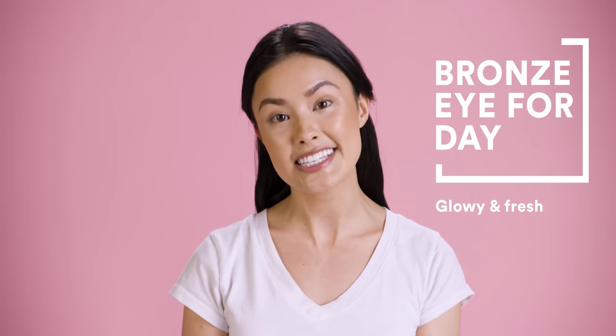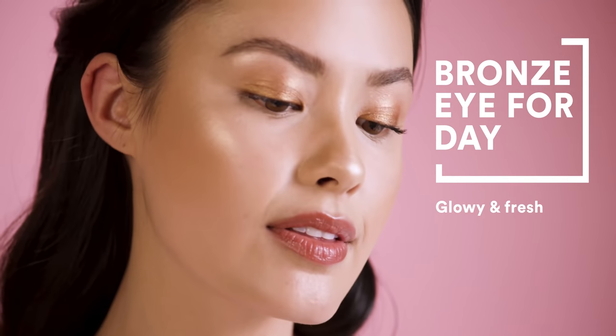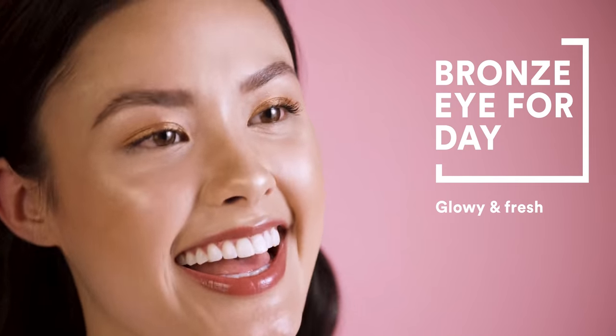Hi there, I'm Morgan from the Beauty Breakdown, and I'm here with Ulta Beauty to share with you guys a little bronze eye to carry you from the summertime to the fall time.